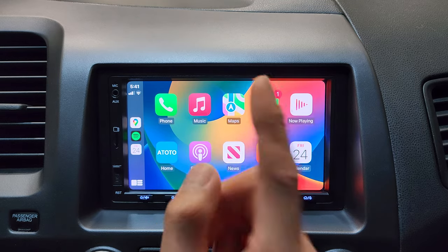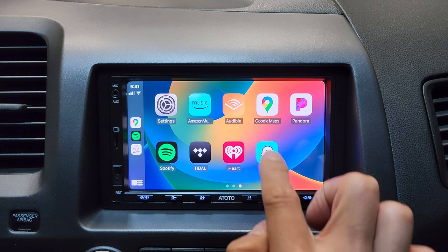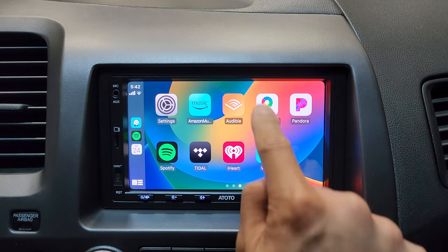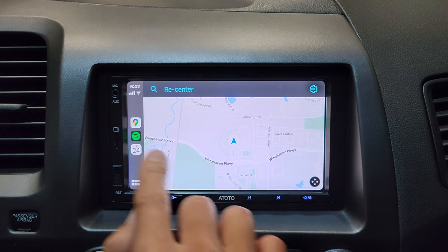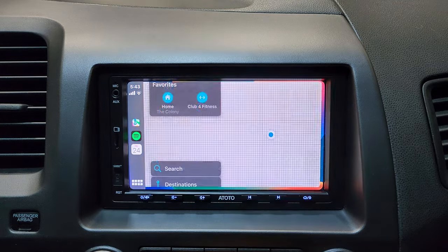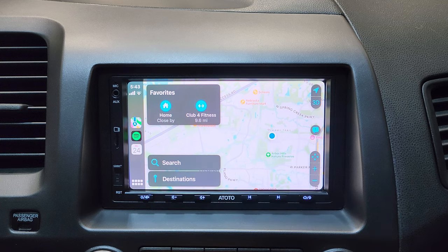In case you're not a fan of Apple Maps, you can use Google Maps or even Waze. Waze looks very simple and minimalistic. Google Maps looks a little better in my opinion, and you can see at the top that we're in Google Maps. You can go back to Apple Maps — the icon changes with each selection.